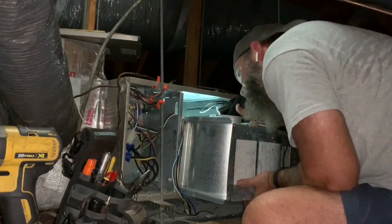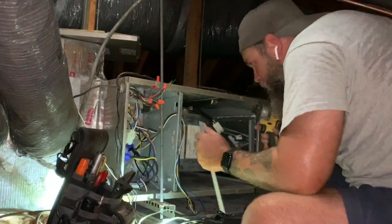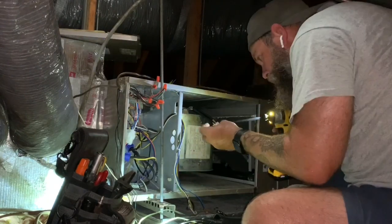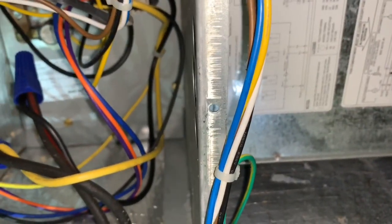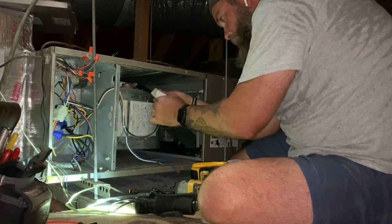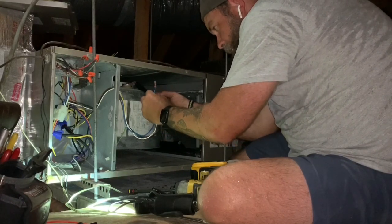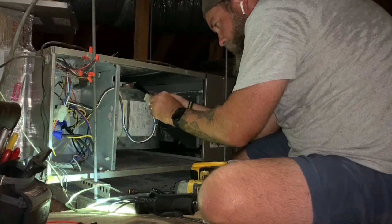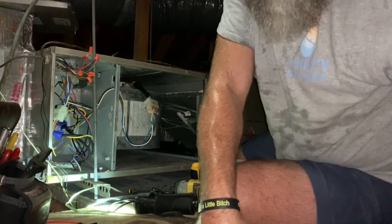Don't forget the pigtail — it can go anywhere here, that's where it was, so that's where I put it. I'm gonna plug it back in. I didn't turn the power off so I'm gonna get a little bit of a spark. Speed tap goes to two like it was. Voila, it turns on. Just gonna button this up now.